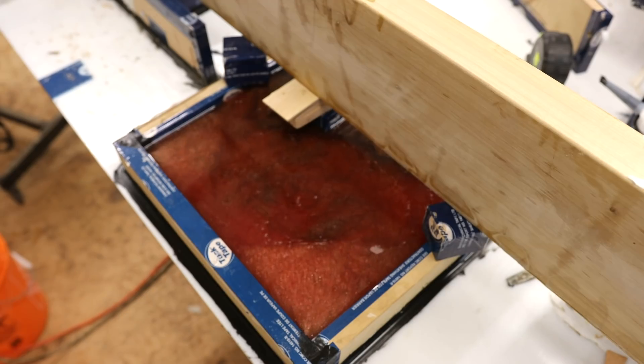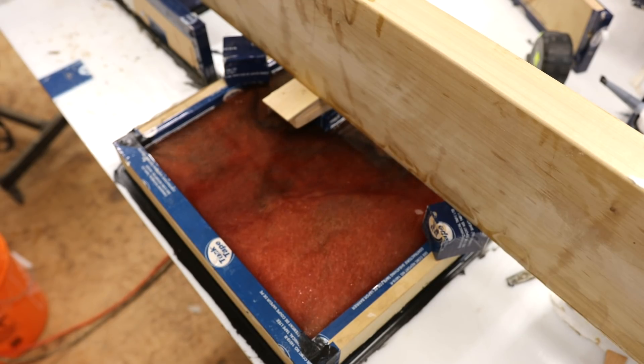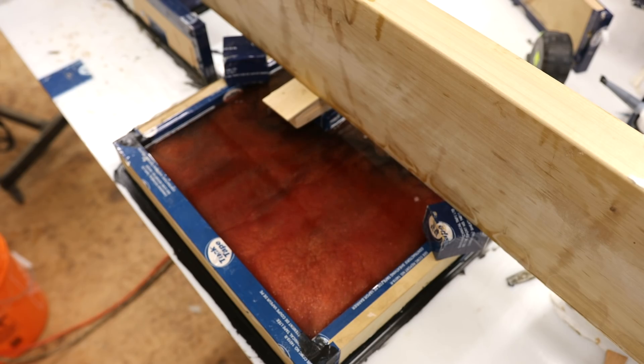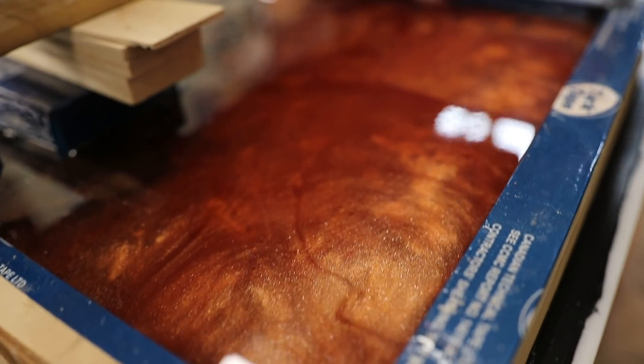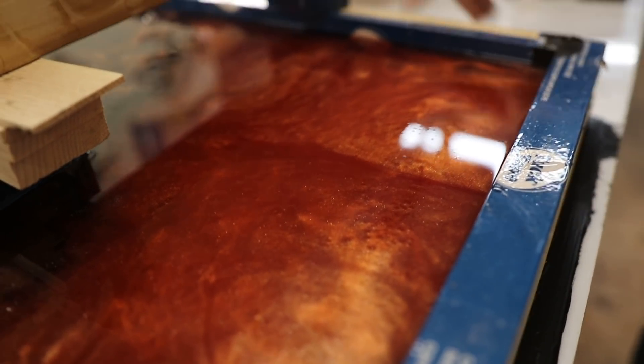This won't be coming out of the mold until next week, so stay tuned to see how you can win this — all you have to do is comment below. It's Friday and we're uploading this video the day after the pour. As you can see from the time lapse it changed quite a bit from the initial pour. Next week's video we'll be cutting this to size, planing it, sanding it, finishing it, and announcing the winner.